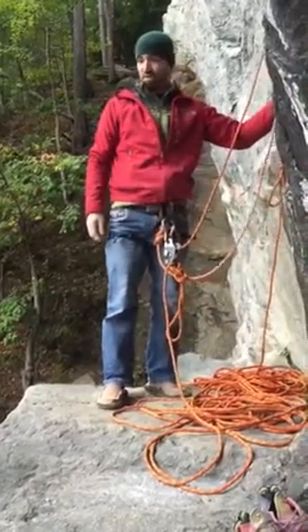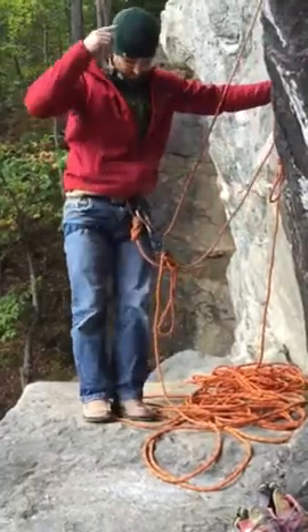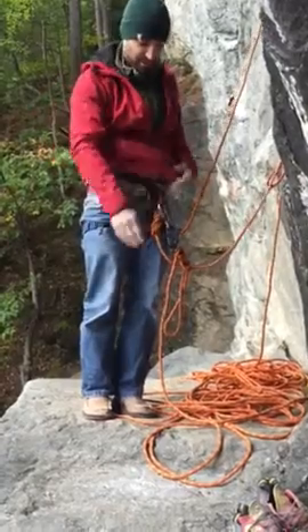Oh, hello. Up on the Tropicana ledge with my wife climbing today. It's a little cloudy, a little cold, but I got the privilege of using three new items: a hat, harness, and shoes.